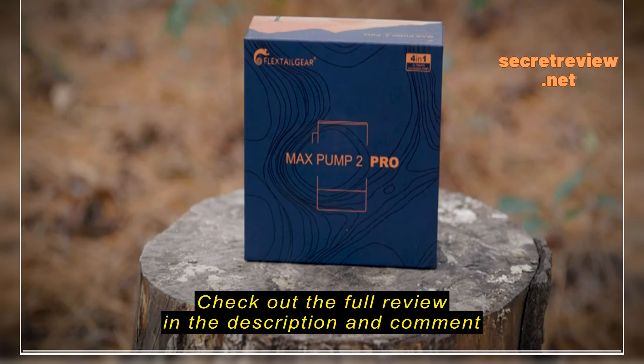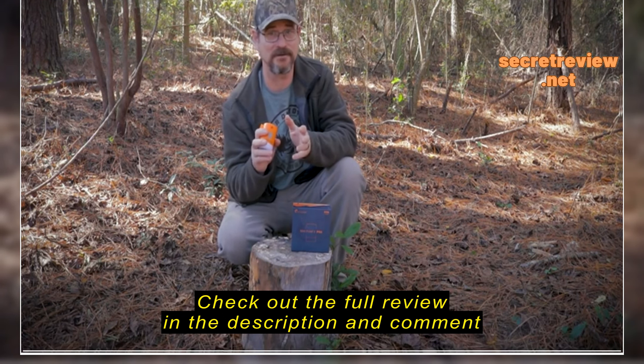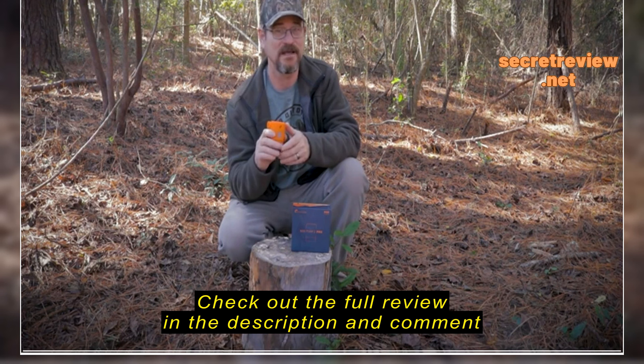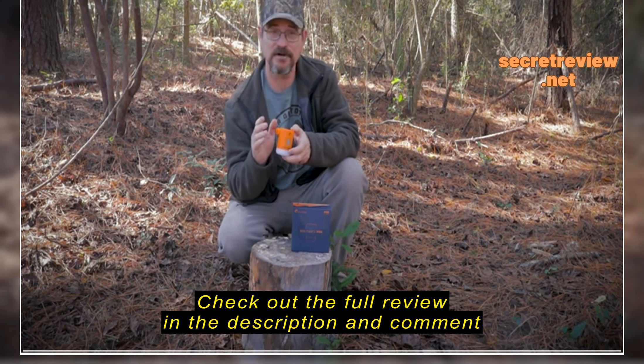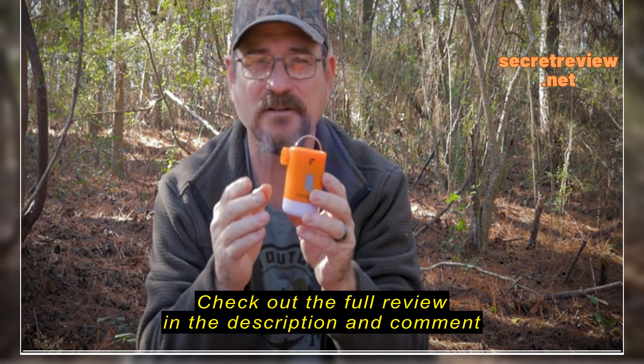I've had the opportunity to use the Max Pump 2 Pro by Flextail Gear. I used it during a few overnight camping trips. Flextail Gear asked me if I'd be interested in reviewing a product for them, and at first I was a little skeptical, but now I'm a believer. I'm not paid or endorsed by Flextail Gear, and this is my own opinion from first-hand experiences with this product.